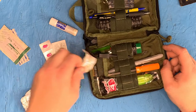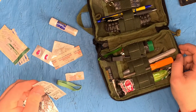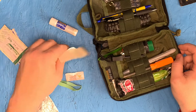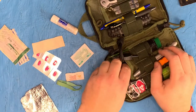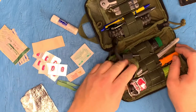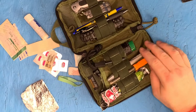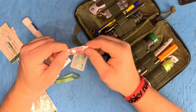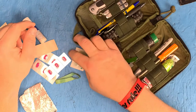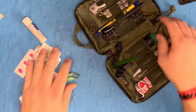I guess you should always check your pack more often — lesson learned. Got some stomach medicine. What is that? Oh, it's Benadryl — some old band-aids. I've been looking for Benadryl, and I had it on me the whole time. I'm bad for that — putting stuff in a bag and forgetting it. Salt and pepper! I guess for when I'm out eating french fries, emergency salt and pepper. I'll get rid of that and replace these band-aids.